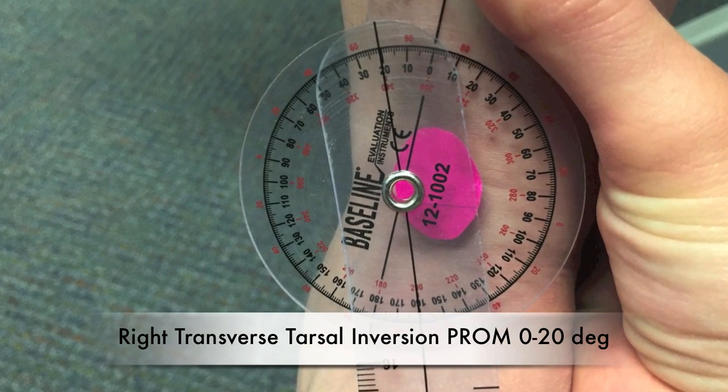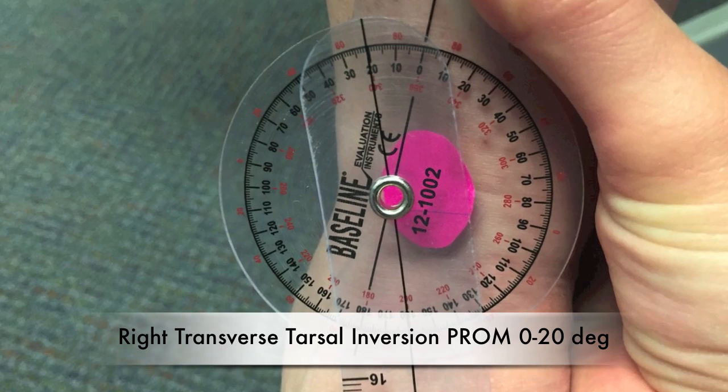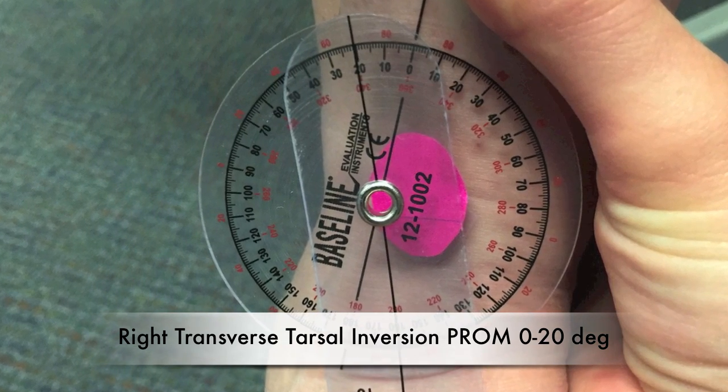Right transverse tarsal inversion passive range of motion: 0 to 20 degrees.